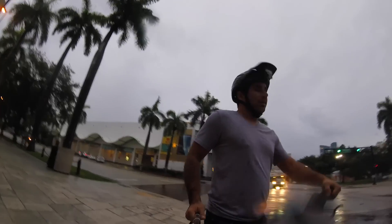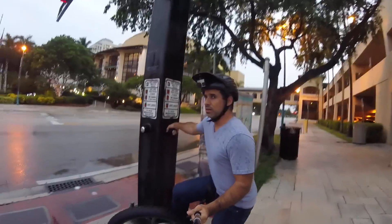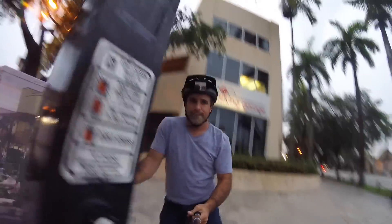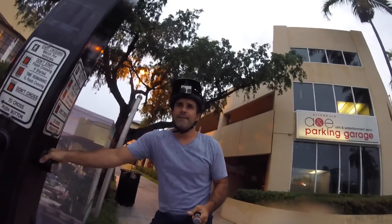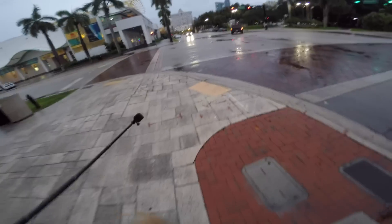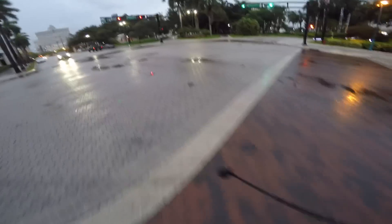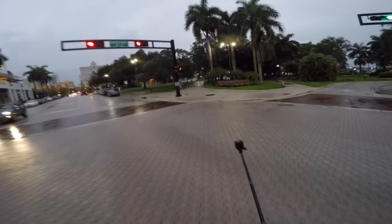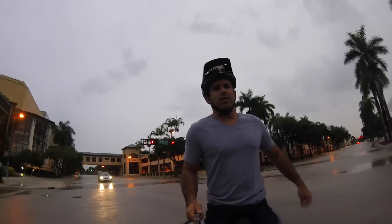I've come a long way from the first time I got up on a unicycle. I don't use nearly as much energy, and I more or less feel comfortable riding around and turning. Since I can't freemount though, I need to find a pole or fence every time I get back on, which is annoying. So I decided to learn freemounting today no matter what. Track standing can come later.